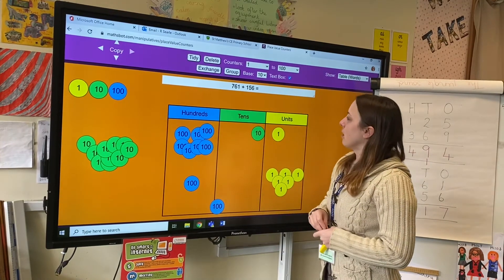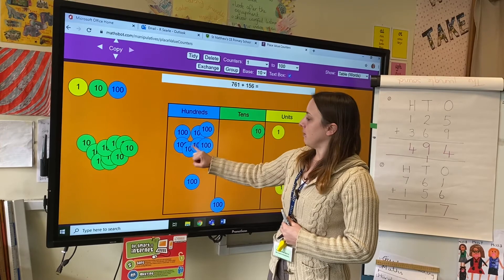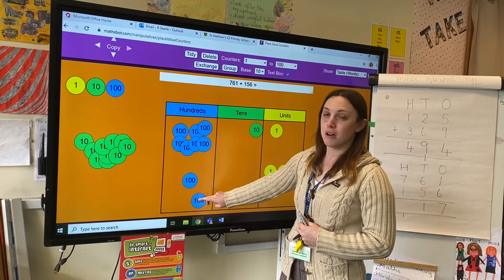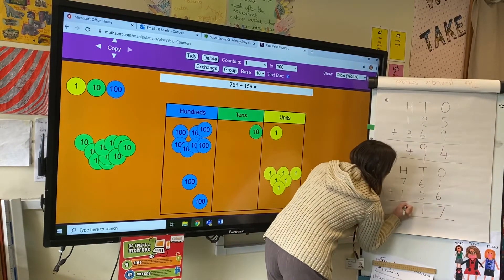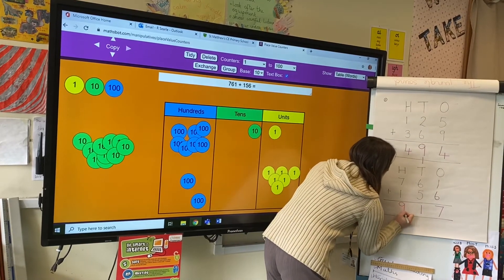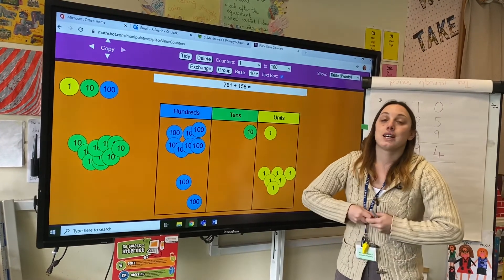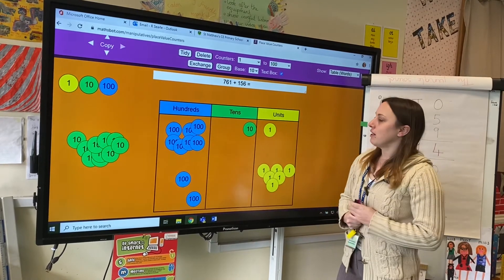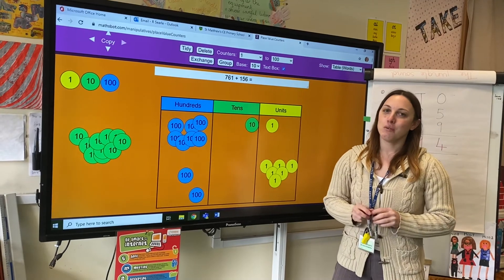So now I can add my hundreds together: seven hundreds, one hundred, and the one I regrouped gives me nine hundreds altogether, so the answer is 917. Have a go at the Oxford National Academy lesson. I hope that helped — let me know if you find this tricky and you need me to go through it in the drop-in session. Good luck, Willow class!